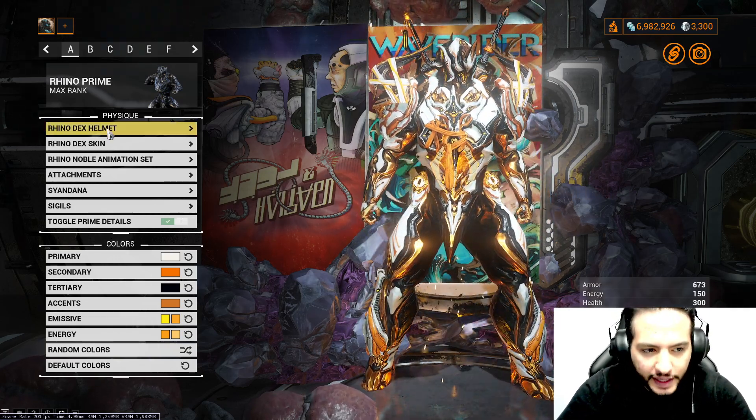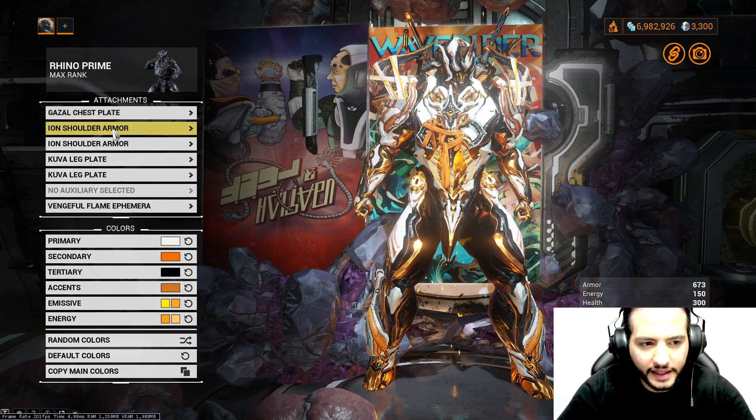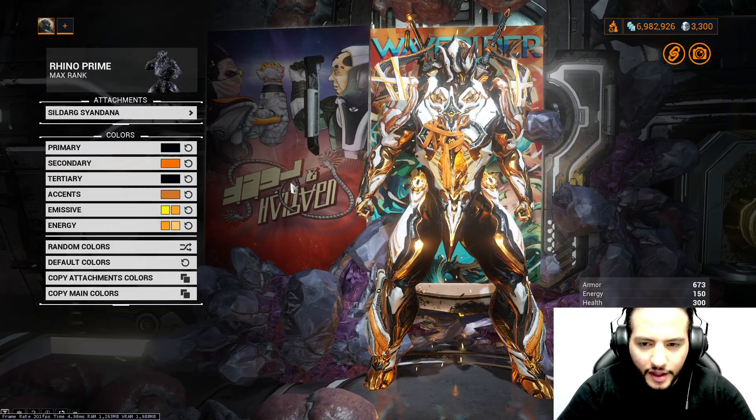We're using here Rhino Dex Helmet, Rhino Dex Skin, Rhino Noble Animation. For the attachment, using Gaza Chest Plate, Eye on Shoulders, Kuva Leg Plates, and Ventral Flame Ephemera.